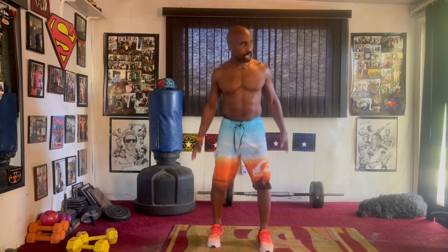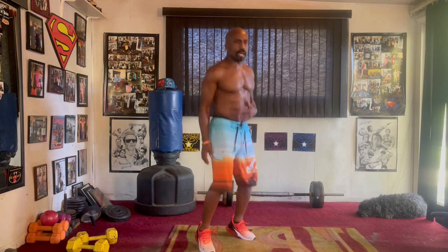All right, yeah, another high-energy workout y'all. Full-body toner, cardio, calisthenics, voluntary rhythm style y'all. Eight count, work hard. Let's go.